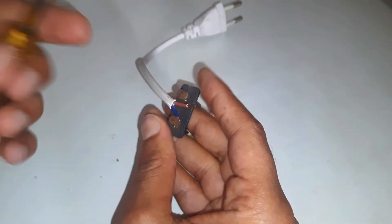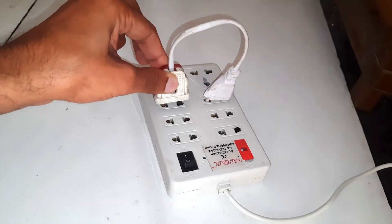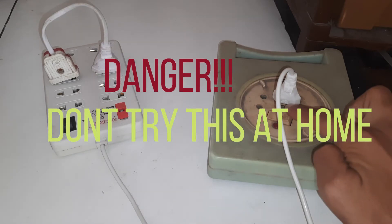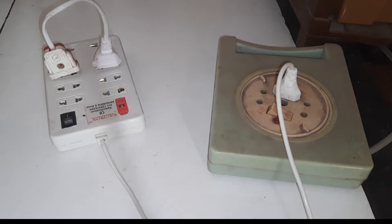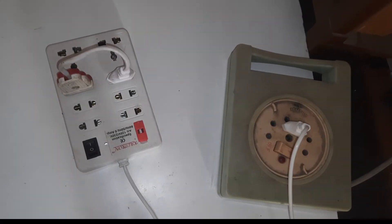I have kept the switch off. Now let's press the switch. Please do not try this at home — it can cause serious damage. Here in this case, nothing happened. Let's find out the reason behind this.